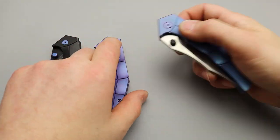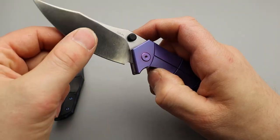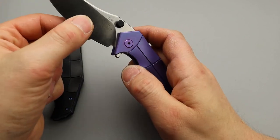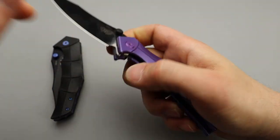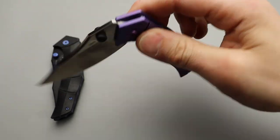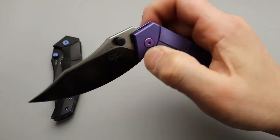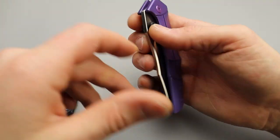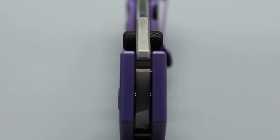Going back to that really quick — the flipper tab, or sorry, it looks like there's a flipper tab when I unlock it. You see that? How it kind of looks like there's a flipper tab? But that is just to stop at the stop pin. Incredibly smooth. False shut action. These have not been oiled — they are fresh out of the box, so they're not broken in or anything like that.